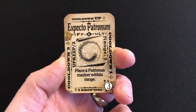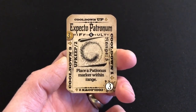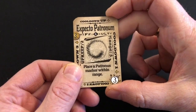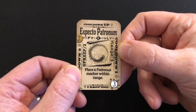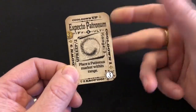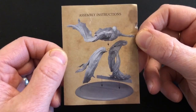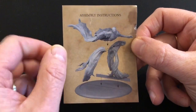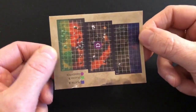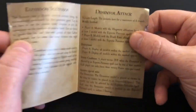You also get one new spell card: Expecto Patronum, the spell you'd need to fight a dementor. I don't believe you get any Expecto Patronum cards in the base game, though Harry Potter does have it as an innate spell on his character sheet. So this is the first Expecto Patronum card I have in my collection. It's primarily for fending off dementors but also gives a general defense buff. The game also comes with a new scenario printed on an included leaflet, which also has the assembly instructions. It's a three-board map with player A and player B at opposite ends and a dementor in the center.